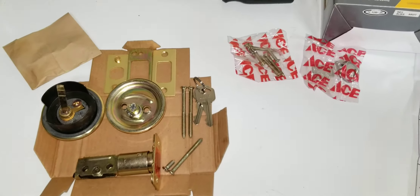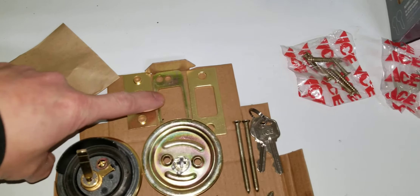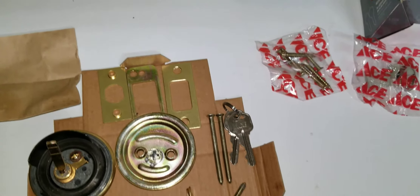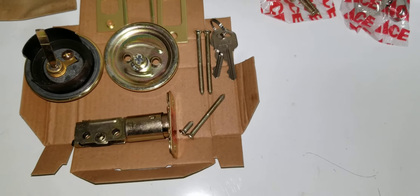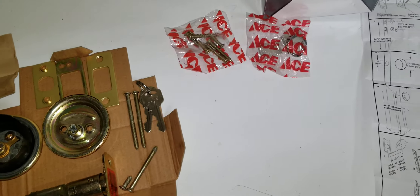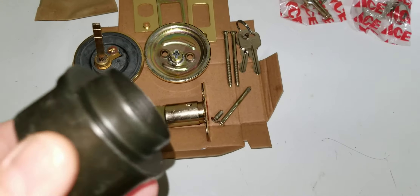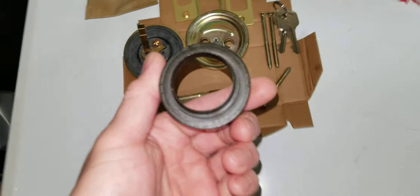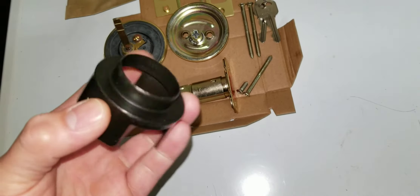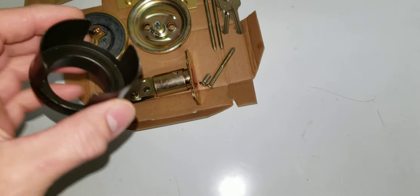I opened it up and I was actually really impressed. The brass fittings — the spacers for where the deadbolt goes — were inside a little bag. All the bolts and everything were wrapped up nice in the box, everything in little bags. Keys work perfectly. What I found unique was this little spacer. I haven't done a deadbolt in a while, but I don't remember any of the kits from the other big box stores having this.